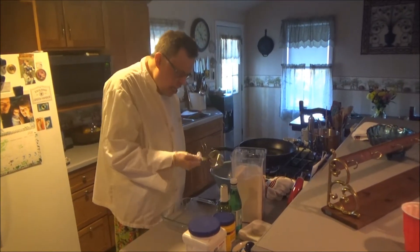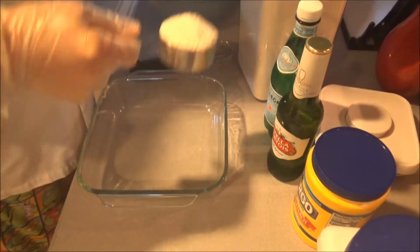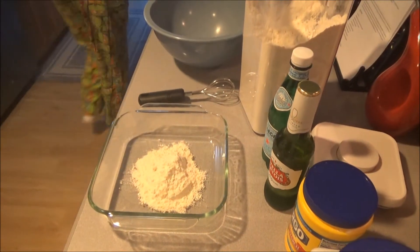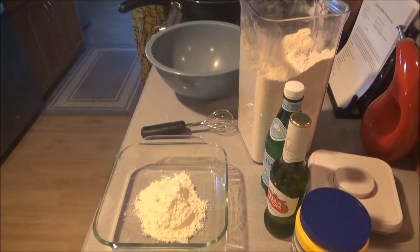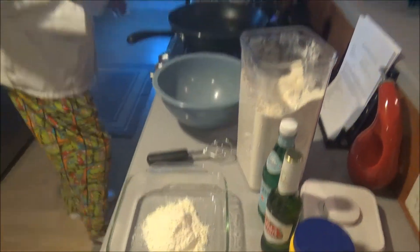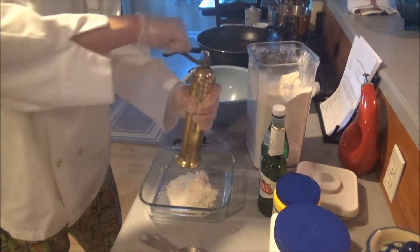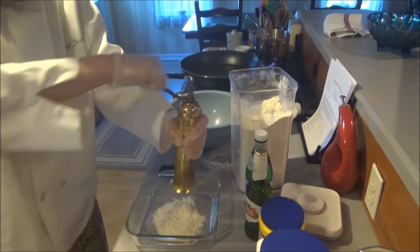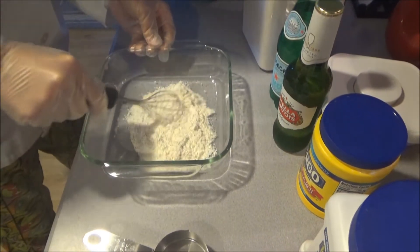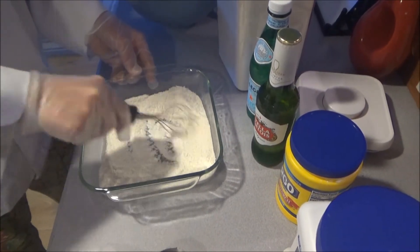So we're going to add about a half a cup of flour. You also want a really good handful of salt, and about a few turns with the old pepper mill. And we whisk it all together.